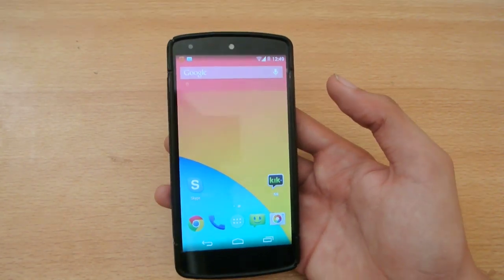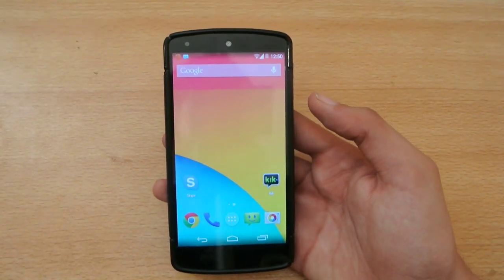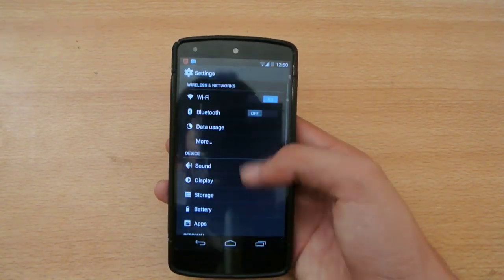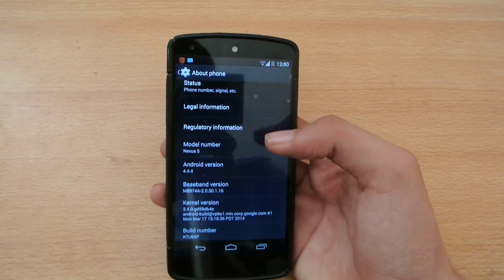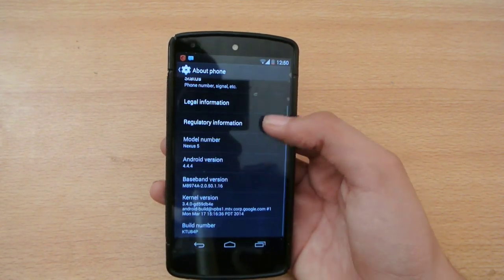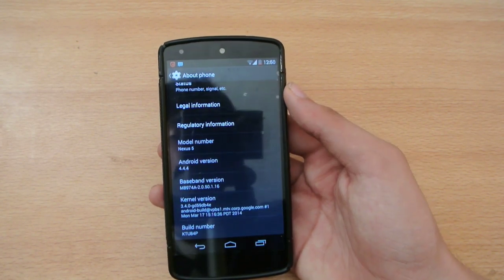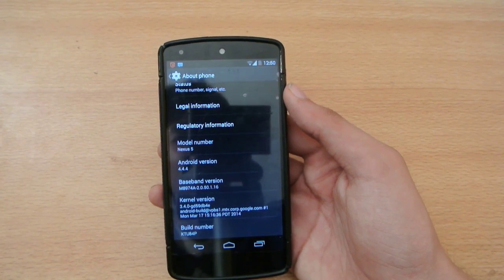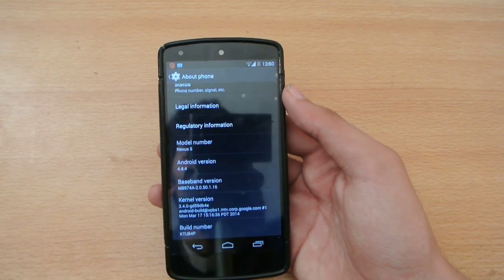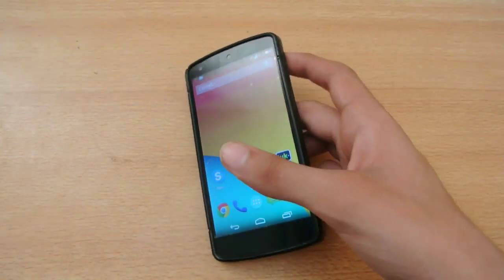If you want to install 4.4.4, all you need to do is go to Settings and then search for the software update, and you will get 4.4.4. If you are not on stock — if you are rooted — then you have to update manually by downloading the factory images for 4.4.4, same method as 4.4.3, and flash it via the fastboot method. Make sure your Nexus 5 has an unlocked bootloader.